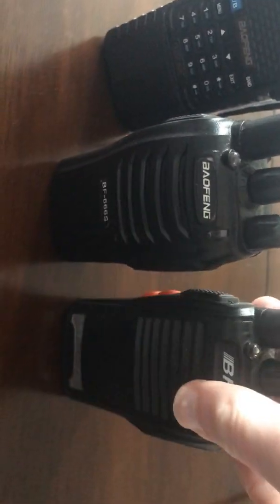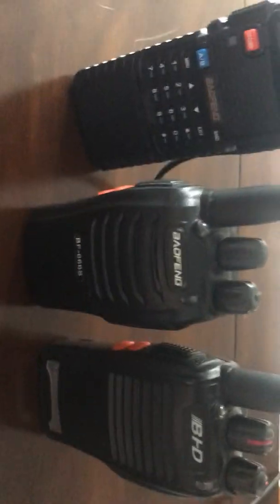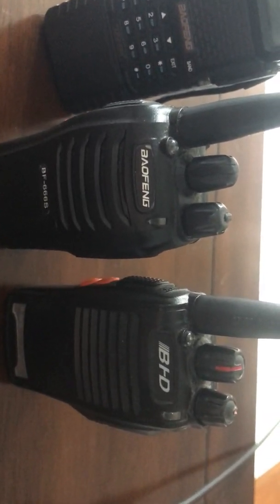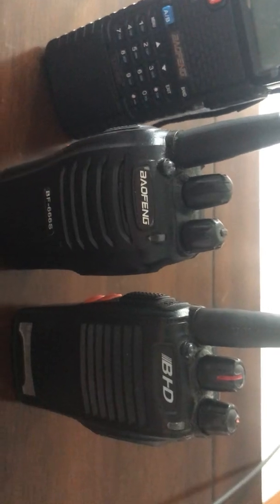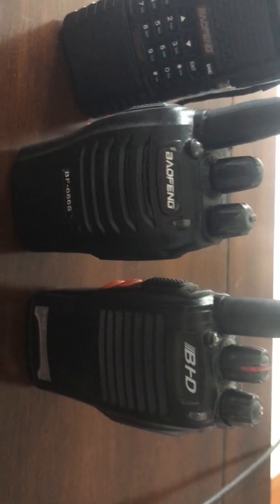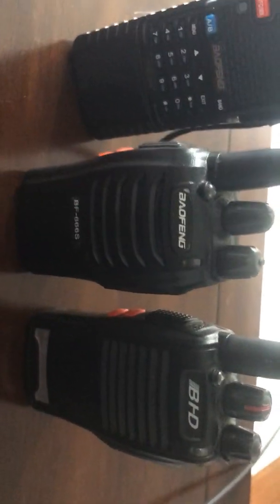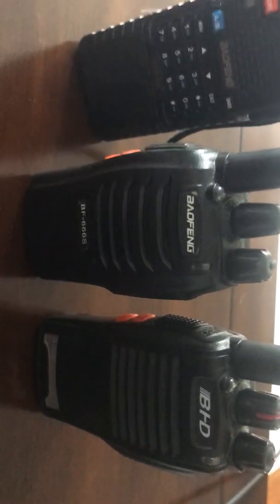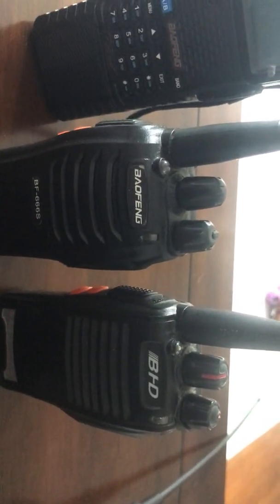And that CTCSS/DCS functionality is actually important in those situations. Which is why it's kind of funny that these guys are using FRS channel 1 with no squelch, no DCS or anything — just carrier squelch — to do tower crane control, which is definitely a safety-of-life purpose. I'm sure the guy on top of the tower is getting QRM to some extent sitting on FRS-1 with no squelch protections, just carrier squelch. It's just kind of interesting that they're doing this and they've been on this channel for a couple of weeks now.